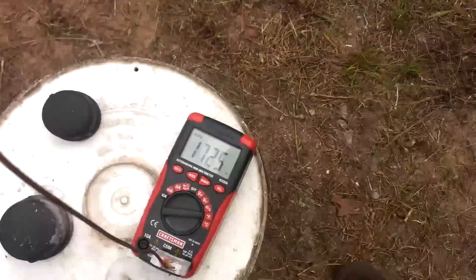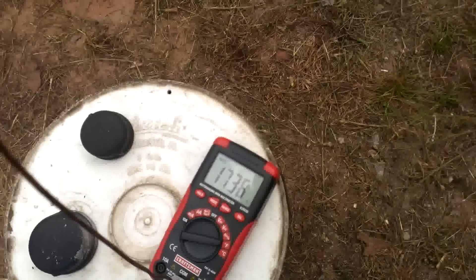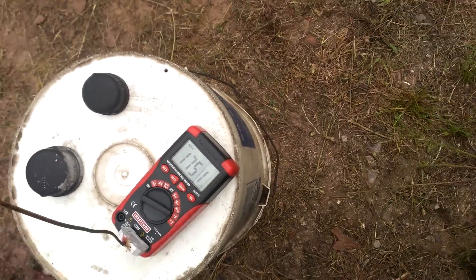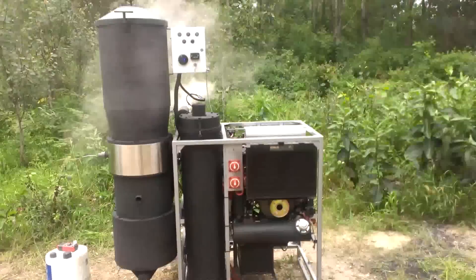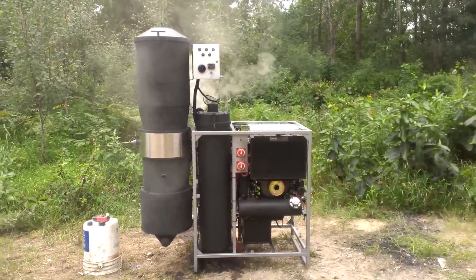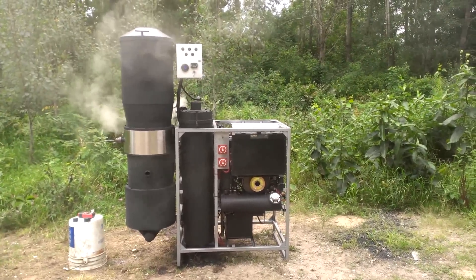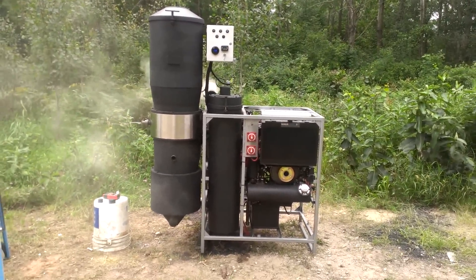Right now, with just the blower, we're running about 1700 — it'll fluctuate between 1700 and 2000 degrees with the blower on. So this is the CHP system, it's five kilowatts. Next video, I'll demonstrate the startup. All right, thanks for watching.